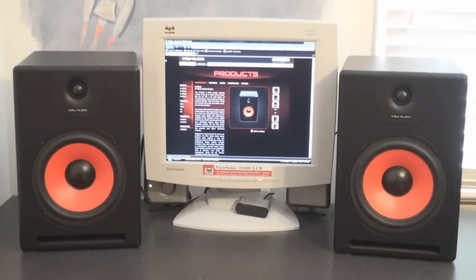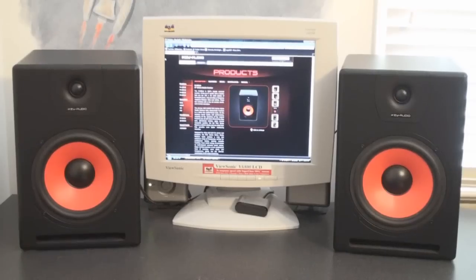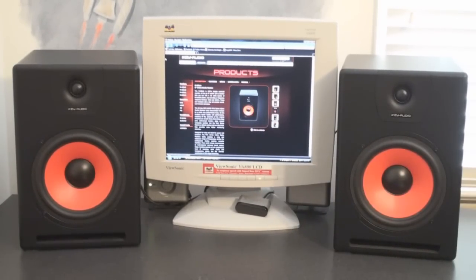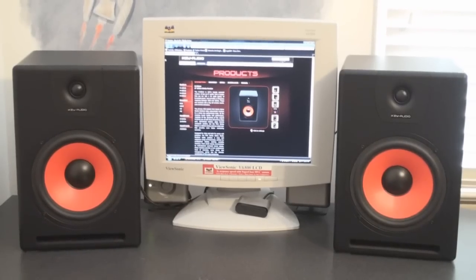You're going to need a lot of room for these speakers. They're over 14 inches tall, 10 inches wide, and 1 foot in depth. Just a small size comparison here — that is my monitor, a 17.4 inch screen — just to show you that these speakers are quite big.